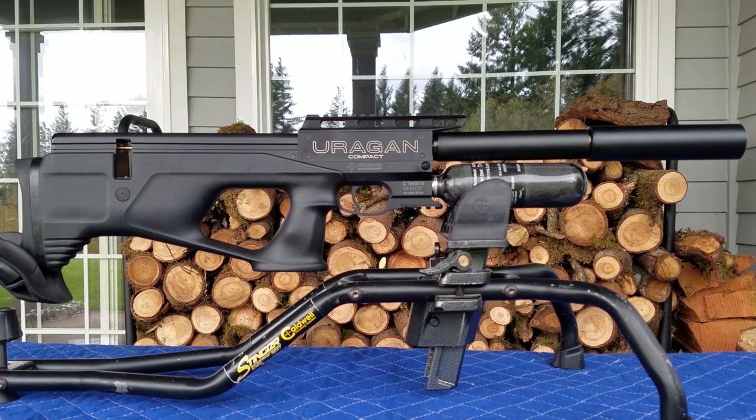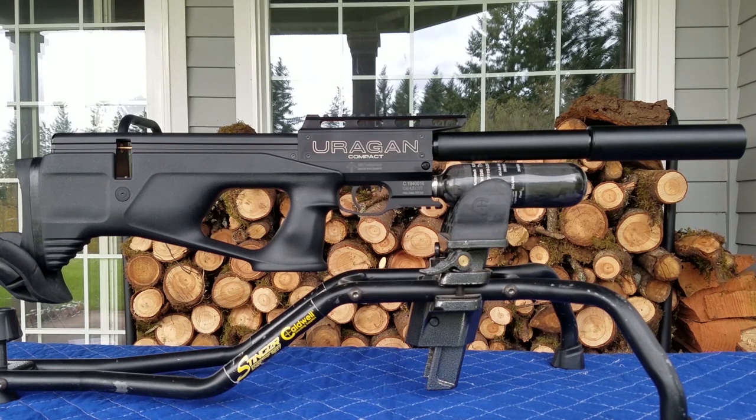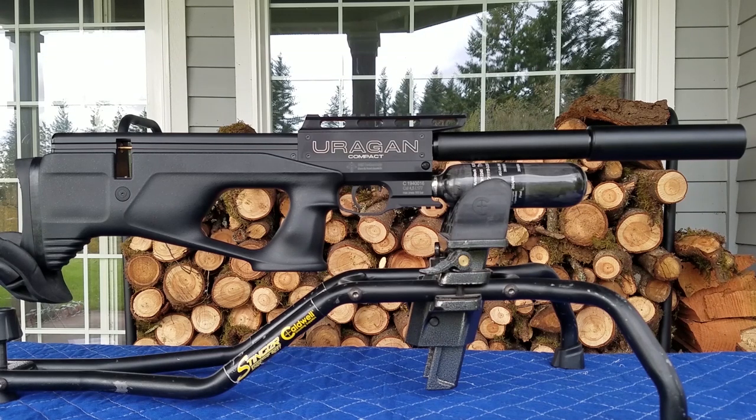The Vulcan Uragan is a PCP air rifle with a cold hammer-forged 360mm barrel made by CZ. CZ makes great barrels, on par with Walther — very accurate. Having a working pressure of 300 bar and a cylinder volume of 210 cubic centimeters, the Vulcan Uragan Compact can fire 130 shots per fill in 4.5mm and 90 shots in .22 caliber. It's very easy to move the biathlon side lever from right to left, if that's your preference.